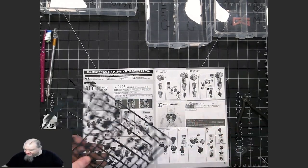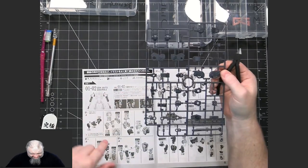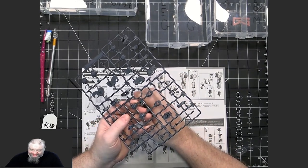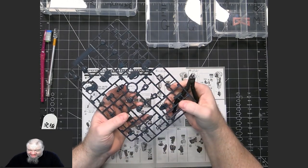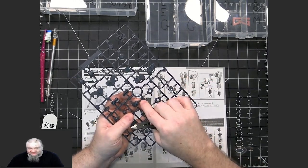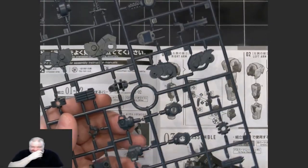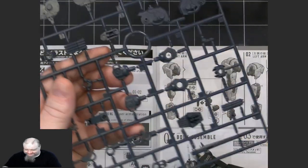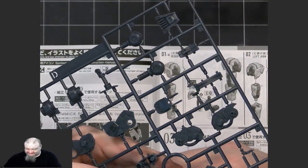The first runner we're dealing with is D, and we need pieces D17, 23, and 24. With double-bladed nippers, identify the pieces first, then separate from the runner by nipping above where the gate attaches, leaving a small nub of plastic remaining on the piece. Do this for all the gates first, leaving that little bit of plastic.